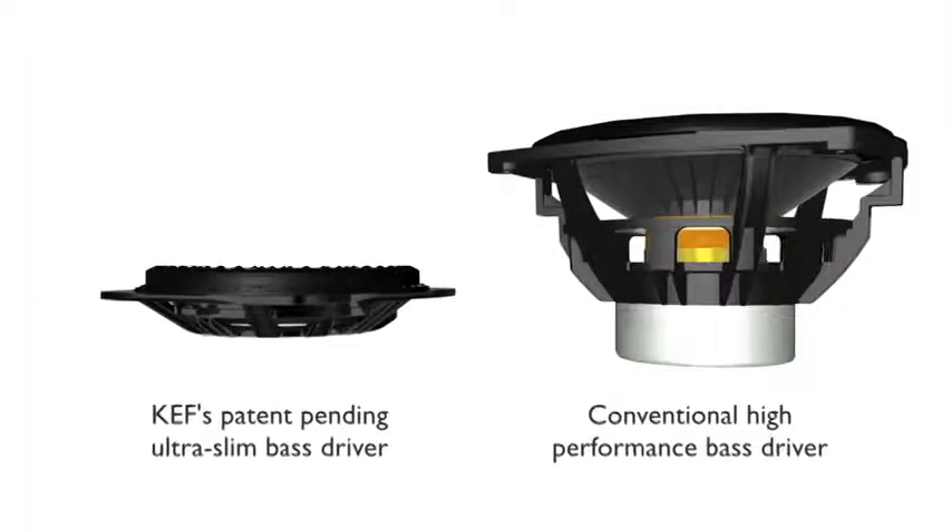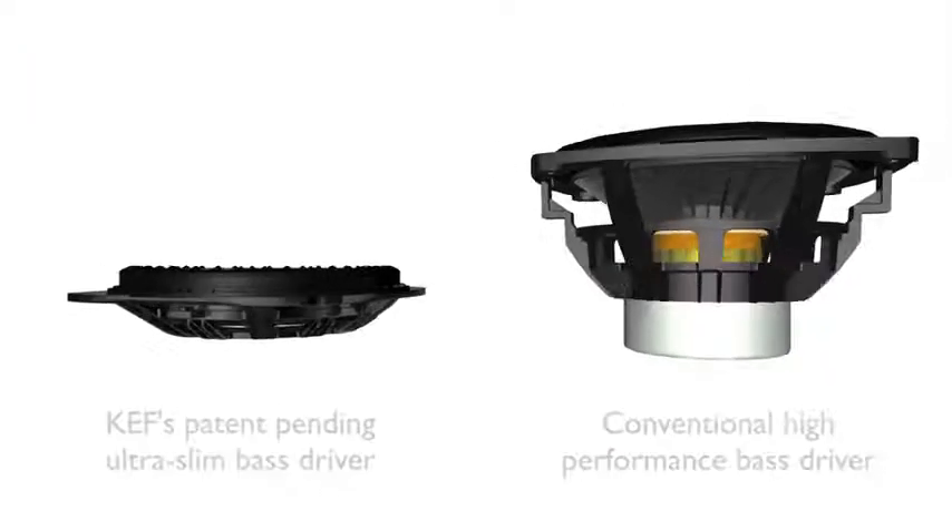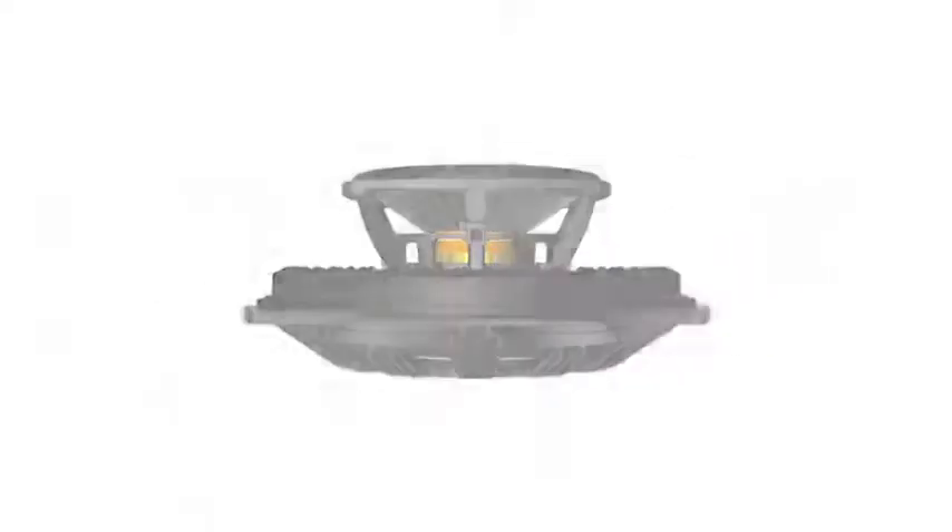What was the biggest challenge in developing such a slim speaker? The biggest challenge really was designing the drivers, both the tweeter and especially the mid-range driver. Typically these are maybe 75mm deep, but to fit in our slim speaker, we did a driver that was perhaps a third of that depth.